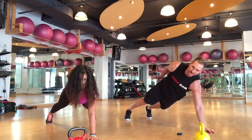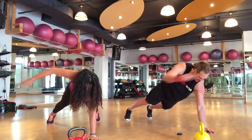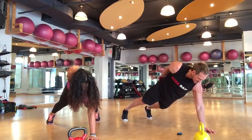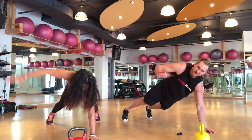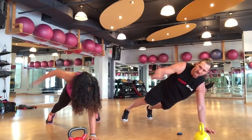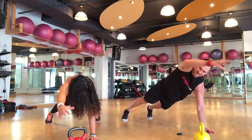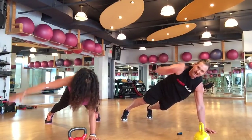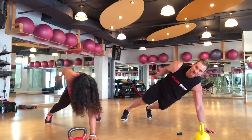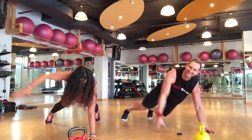One, two, three, four, five, six, seven, eight, nine, ten, eleven, twelve — suck that stomach in — thirteen, fourteen, fifteen, sixteen, seventeen, eighteen, nineteen, twenty, and a couple extra. There we go.